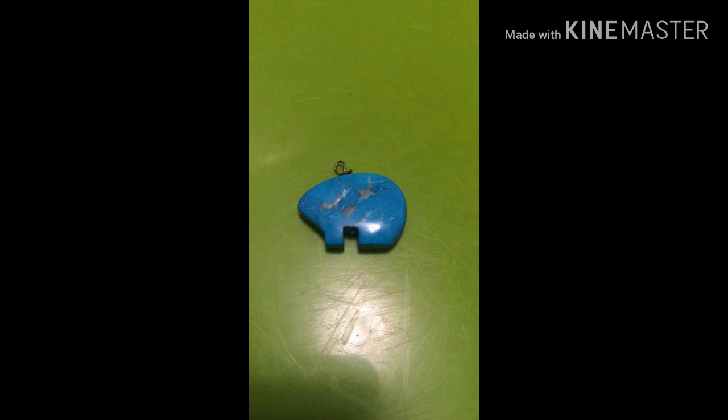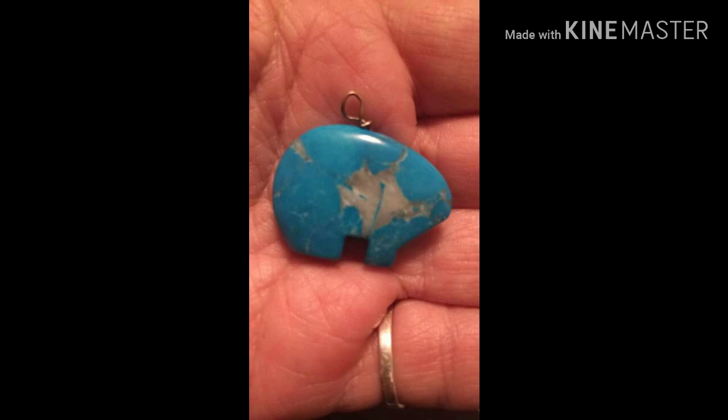This one is a Zuni Turquoise Fetish Bear. It looks to be about an inch in length, and it looks pretty thick too. I love this pendant — if no one grabs it, I might grab it. It's beautiful, really nice, with a good thickness to it, and it is Zuni. You can put it on any chain. This one is going to be $20 if you're interested. It looks to be about an inch in length, maybe half an inch tall, and that's a great deal.